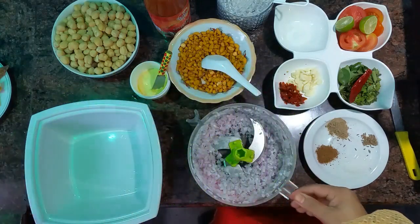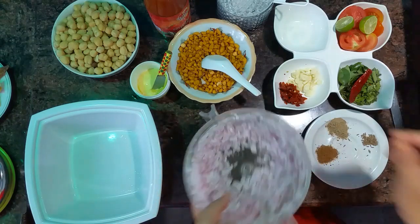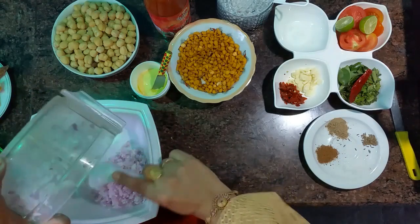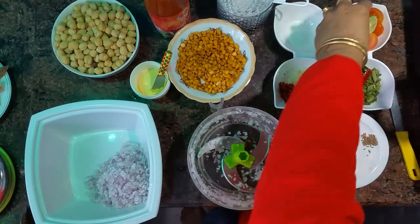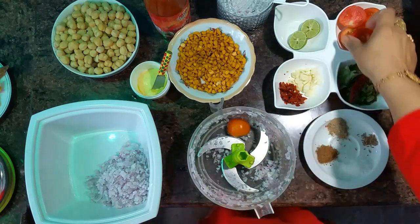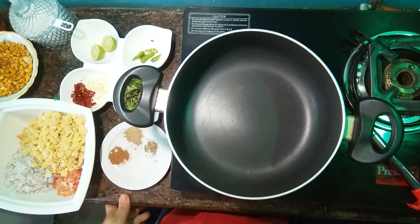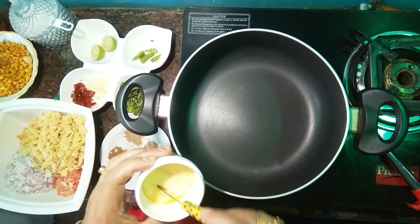Now cut the rice into the half. We cut the rice into the pan. Let's blend this in the pan.